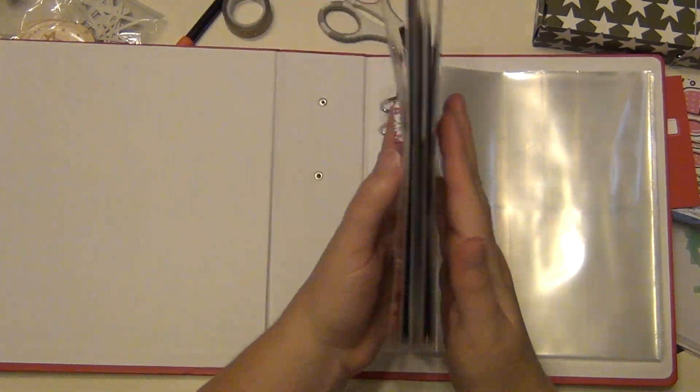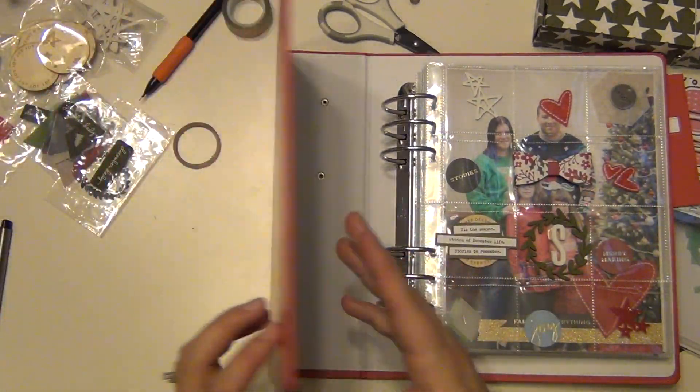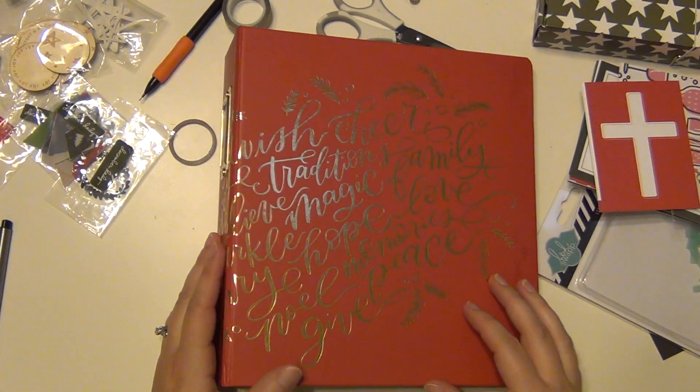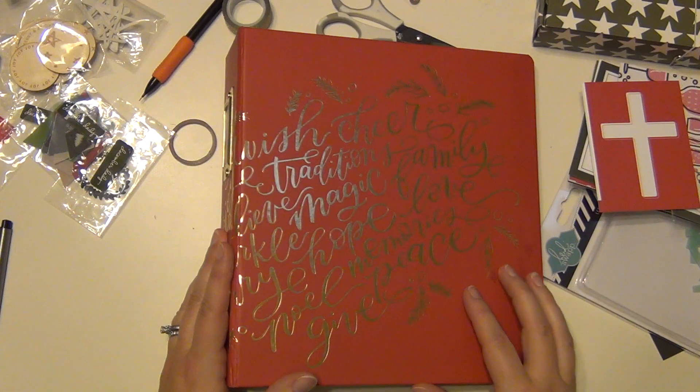That is where I am so far in my December Daily. I hope you guys enjoyed watching my process. I know these videos are going to be long, but I am trying to do a week at a time, so bear with me. I hope you can enjoy it and I will talk to you guys again soon. Have a great day, bye!